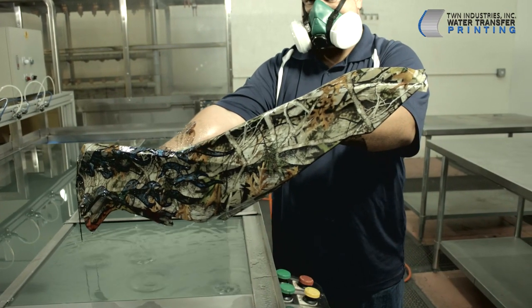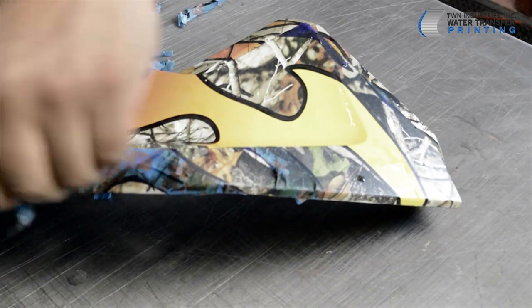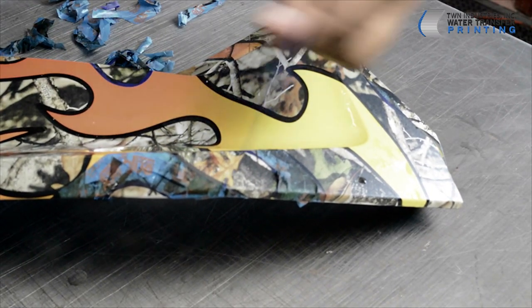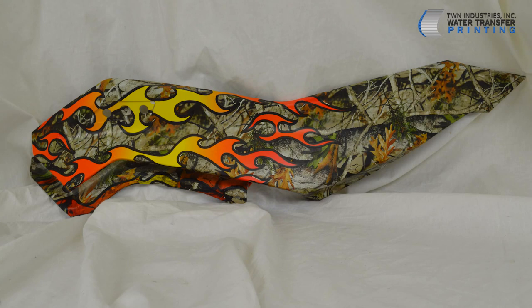After rinsing off the PVA residue and allowing the part to completely dry, we'll carefully remove the tape to reveal our gradient flames. We now have a one-of-a-kind design. Finally, add your clear coat and show that bad boy off. Give us a call today and add this amazing new pattern to your arsenal.